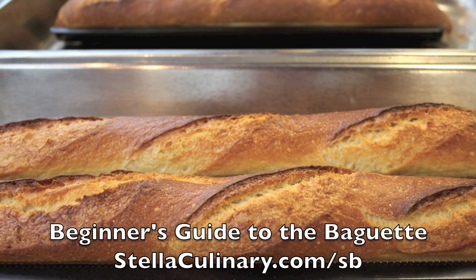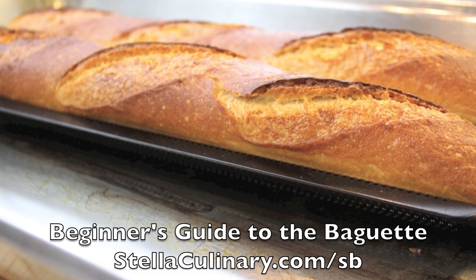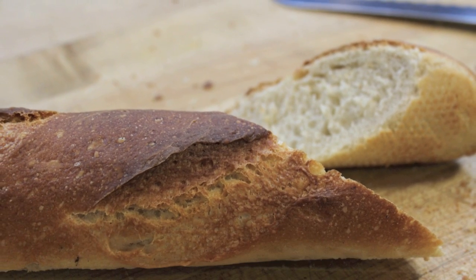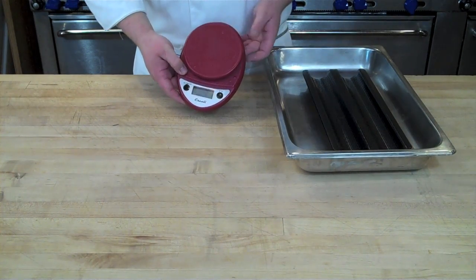In this video I'm going to be demonstrating how to make a basic baguette that you could easily replicate at home. In future videos we'll go into a more detailed and more advanced technique, but if you're new to baking bread this is a great starting point and it's still going to yield a very good baguette that you can make fresh at home.